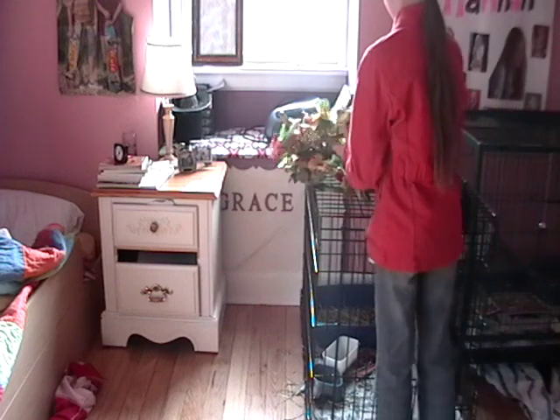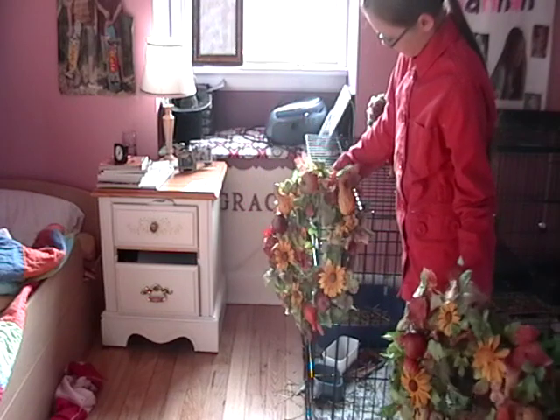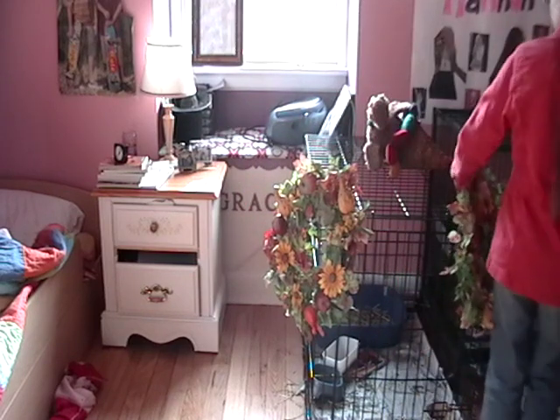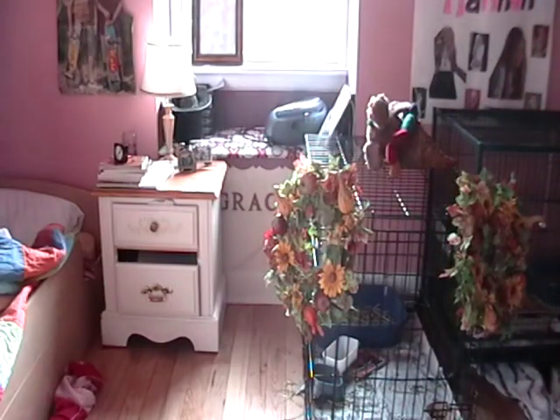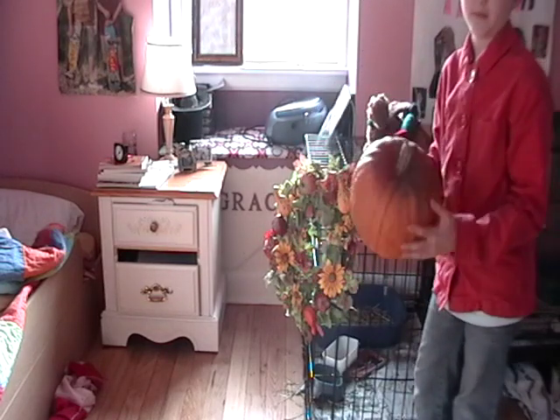First thing you're gonna do is take the two wreath thingies and put them here in the corners of the pet's cage. You also need a fake pumpkin, or just a real pumpkin — just a pumpkin of any sort.